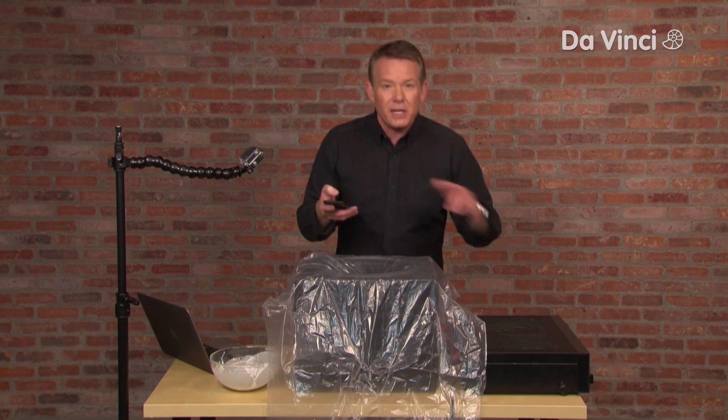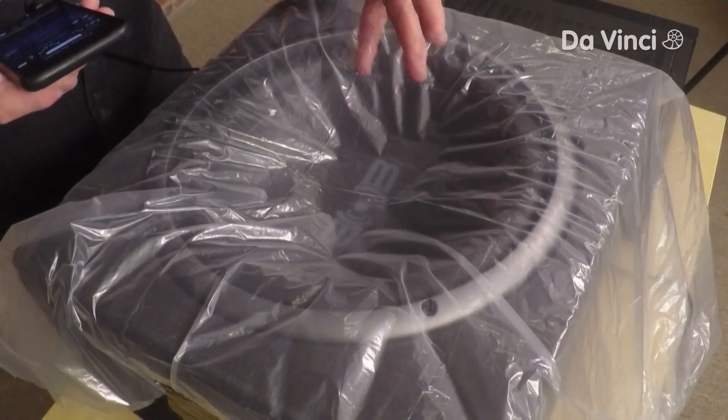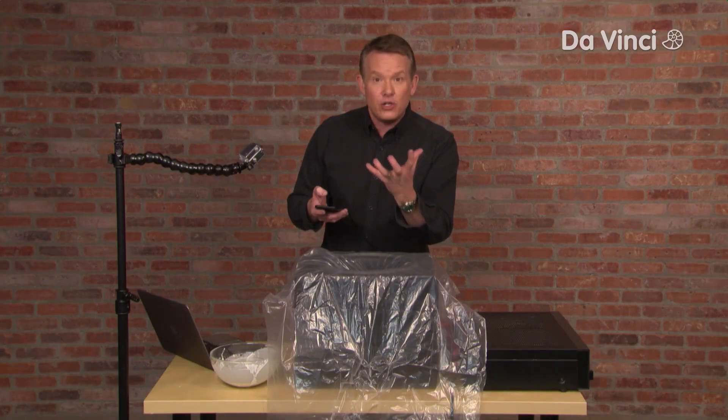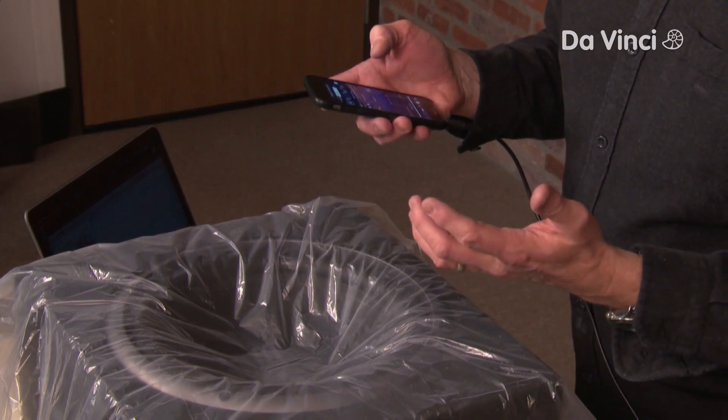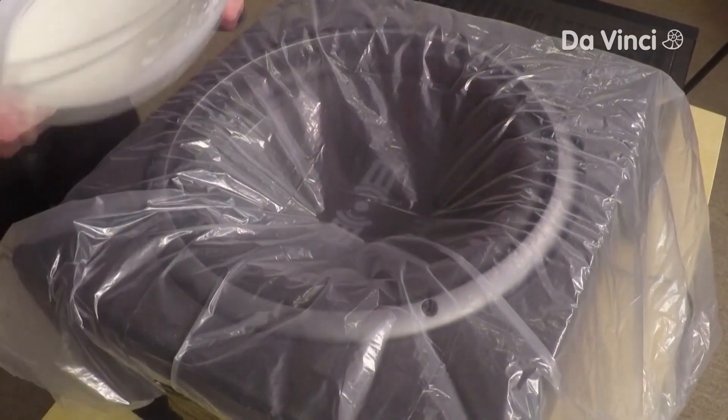What we really want to do with this experiment is see how the cornstarch quicksand behaves when you add that frequency or that energy to it — to see if it moves in a particular way. Everything's covered and we're ready to go.